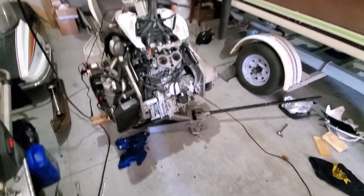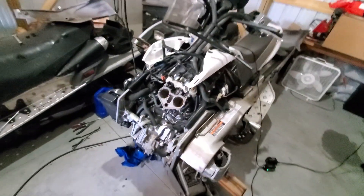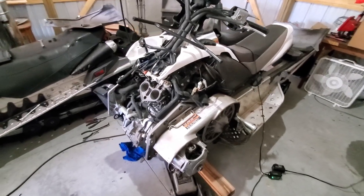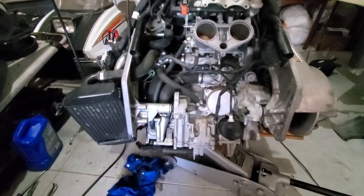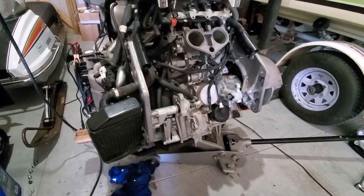Once those were all removed, the whole entire front of the sled slid off and rolled away. So that's what it looks like without the front on it — you can plainly see the engine, the oil filter, all of those things in there. Now's the time if you need to change the oil filter to do that.